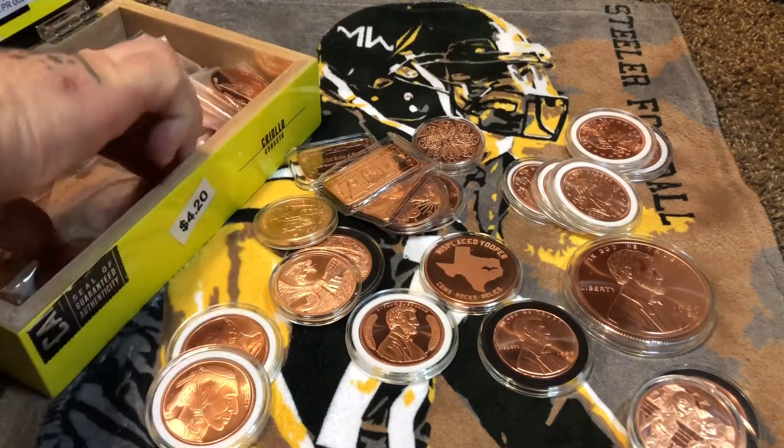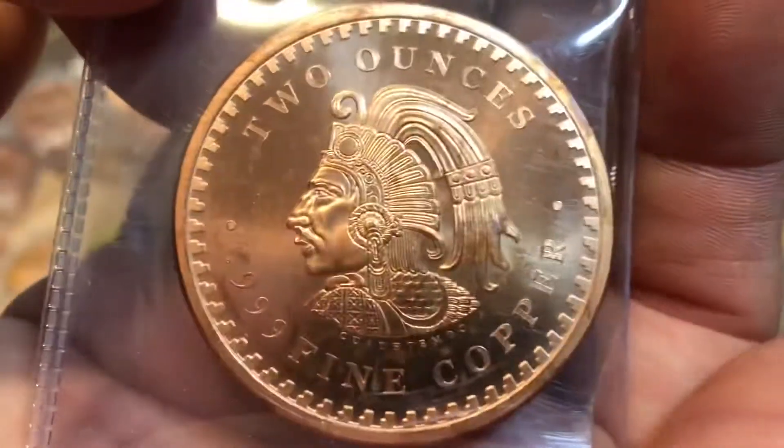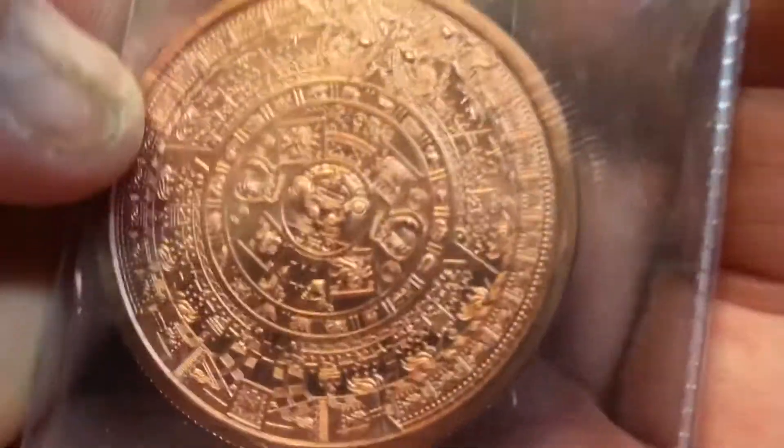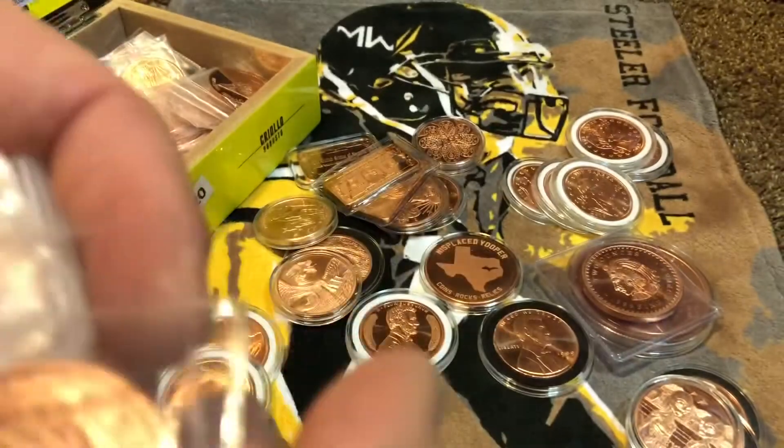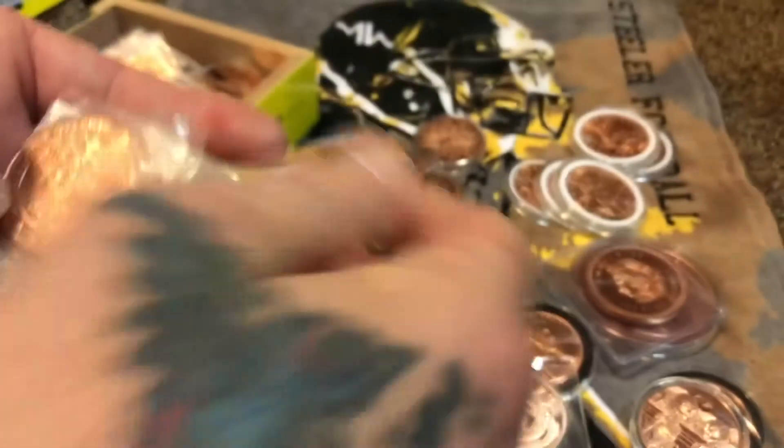Got all these coppers — we're not even halfway through. Got the Aztec one — two-ounce Aztec copper round, it's a beast, it is so cool. Look at the detail on that. Put it with the five-ouncer. More dragons — I got lots of dragons, quite a few of them.